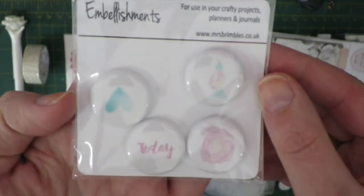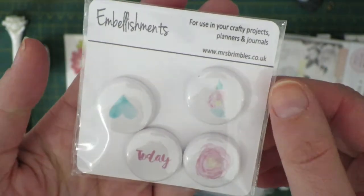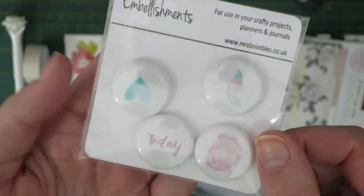Next we have these little flare buttons or embellishments — tin pin sort of things with Anna's designs on them. You can see the flowers, one that says 'today', and a little teal heart.